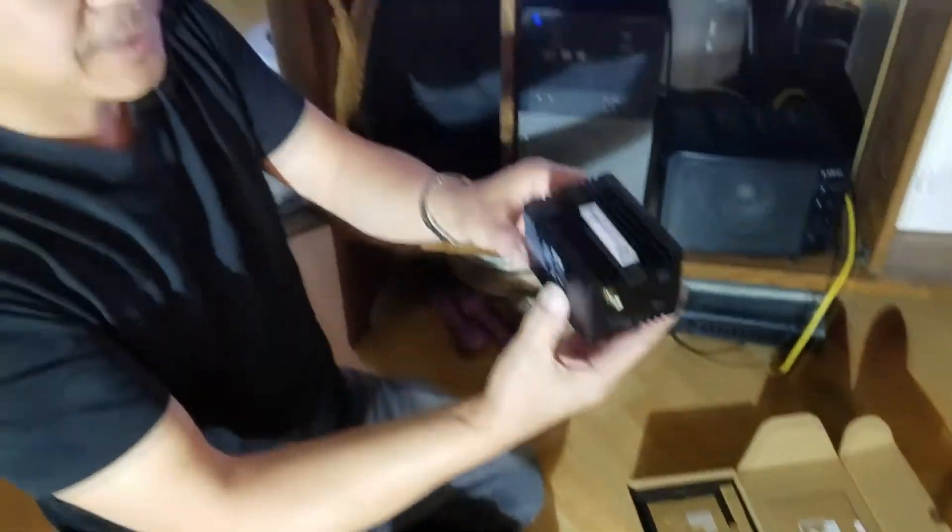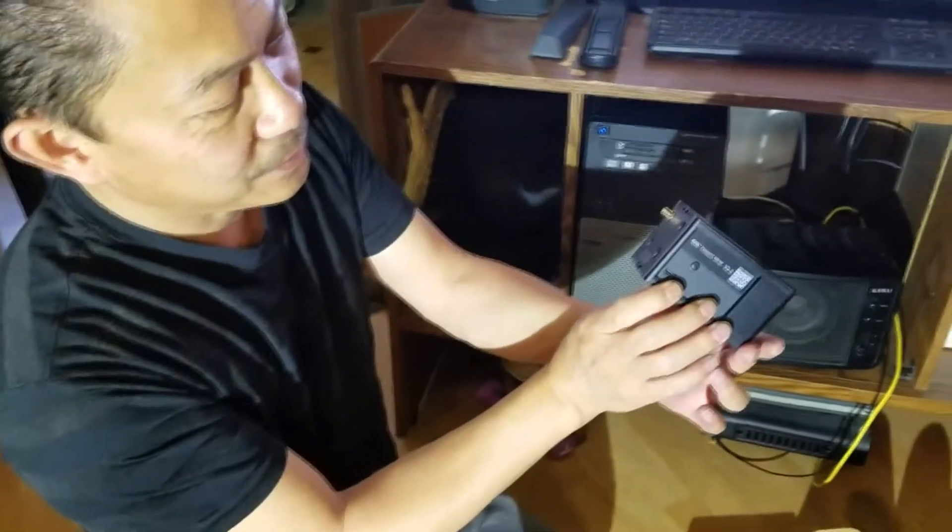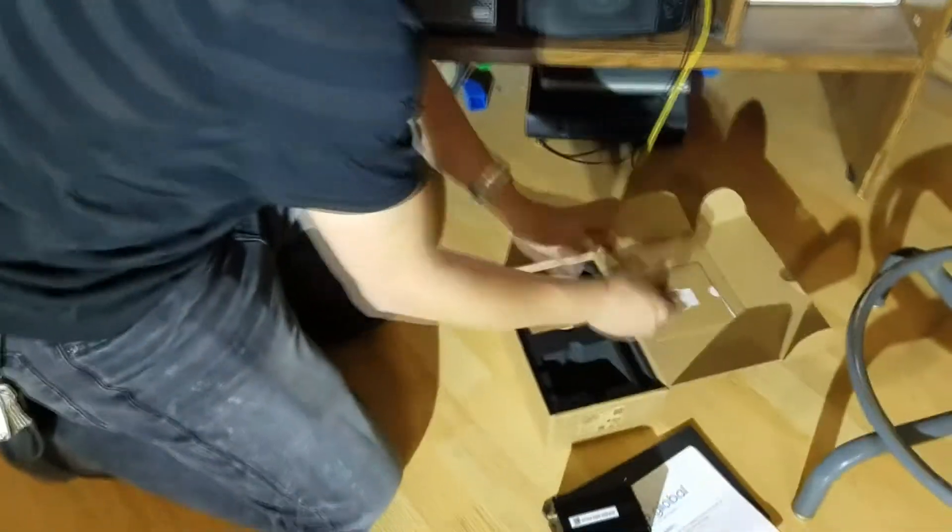I just received the Rackminer today. I'm gonna hook it up so I'll show you guys how to do it.